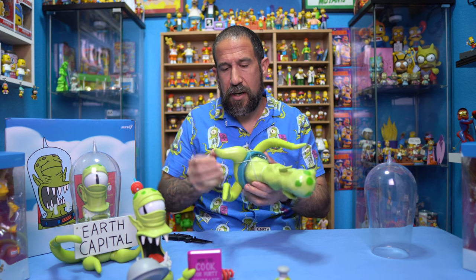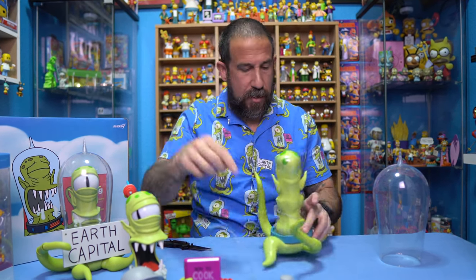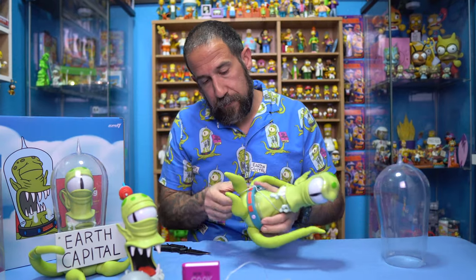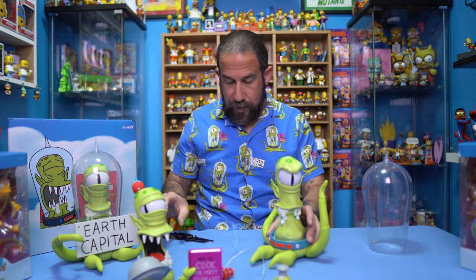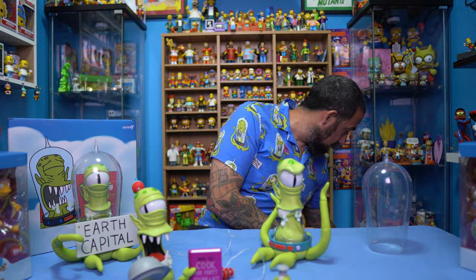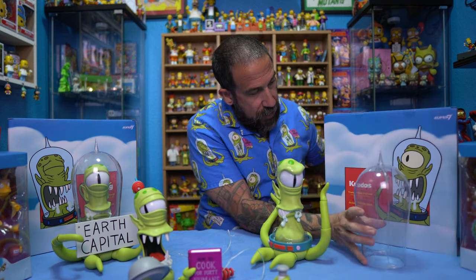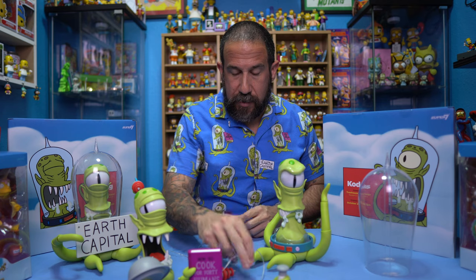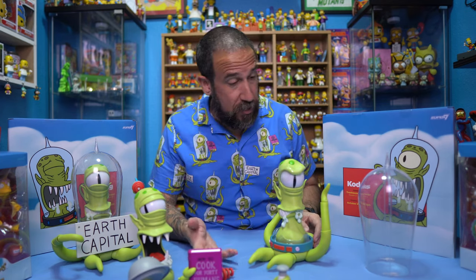This is just a normal twisty tie, so we can pull this off like that. Then we got another one of course — gotta love all these twisty ties. And then we have that one right there. Alright, so we've got Kodos out. It takes me forever to unbox all these, but we have Kodos with all the accessories.